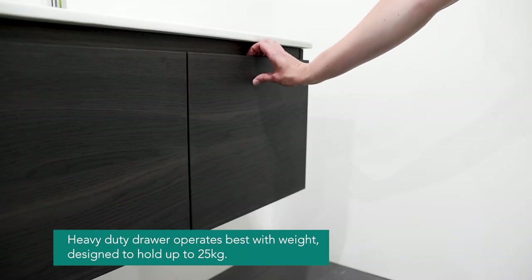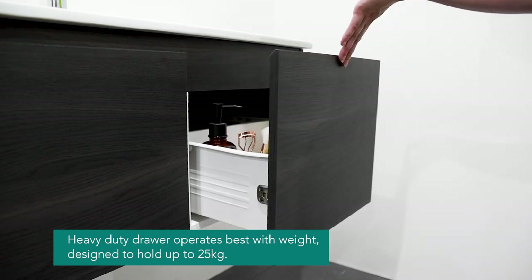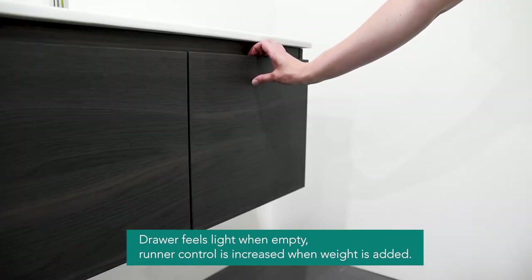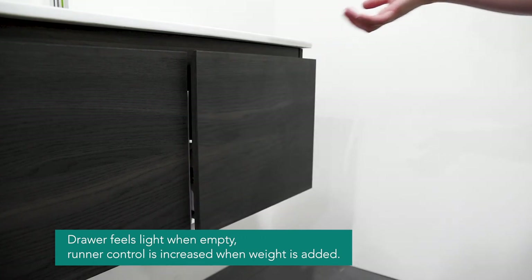The metal sided drawers operate best with weight in the drawer. They are heavy duty runners which are designed to hold up to 25 kilos. The drawer will feel light when it's empty. Runner control is increased when weight is added.